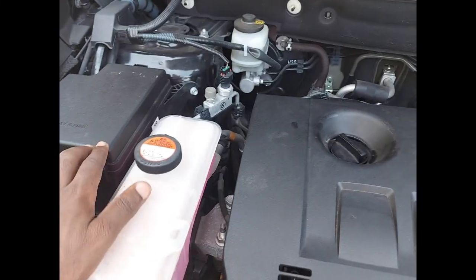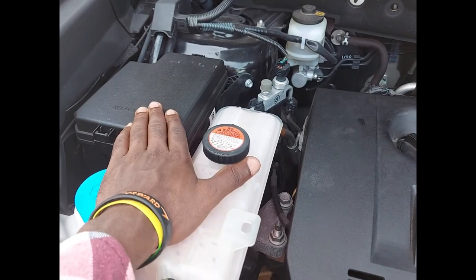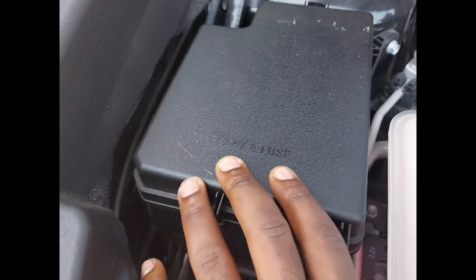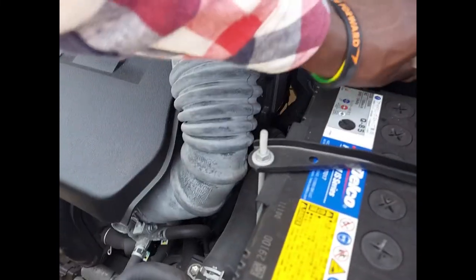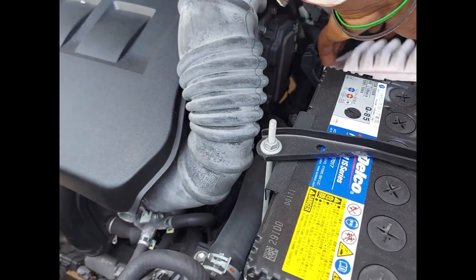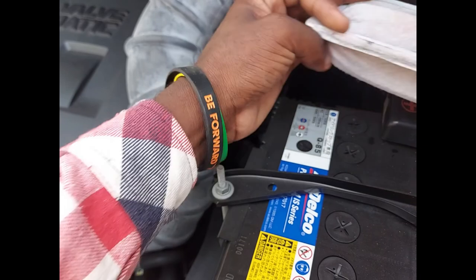In this car, there are two locations for the fuses. There is the left side with relay fuses, and also on the right side, there is engine protection fusing as well.